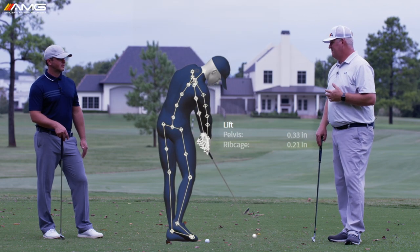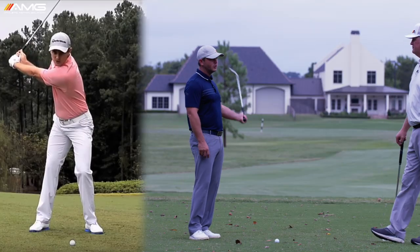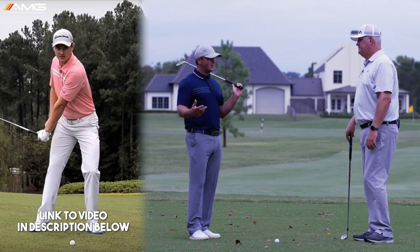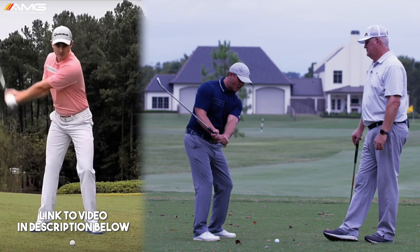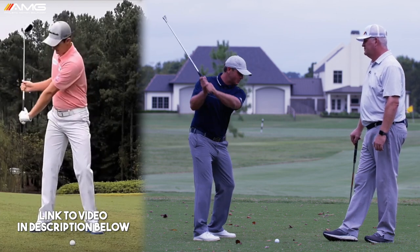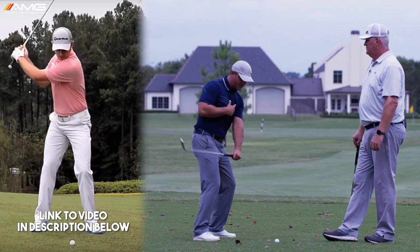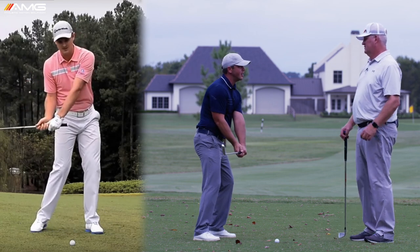We put out videos with Justin Rose talking about the thoughts he has on his downswing. One of the things he talked about was he has to feel like his arms work down in front of him on the downswing, instead of just leaving the arms up and dropping the body to get the club down. He has to actually feel the left arm going down the chest, which gets that club movement working down in front.